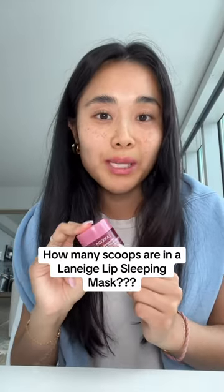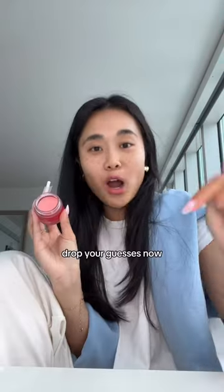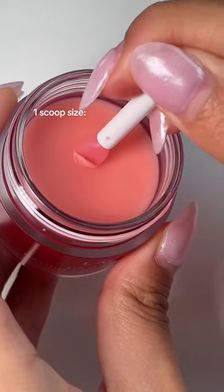Let's find out how many scoops are actually in a lip sleeping mask jar. I finished my berry lip sleeping mask, so I went to Sephora. We are going to scoop out everything from this jar into my empty one. Comment down below how many scoops you actually think is in here. Each scoop is only going to be the amount that you would actually need to apply.